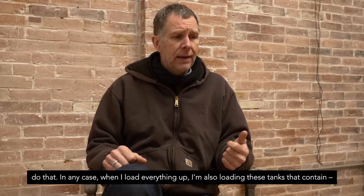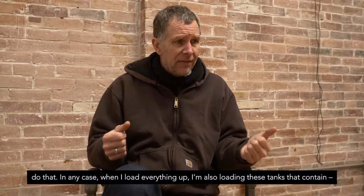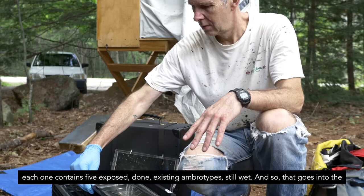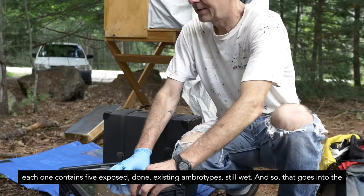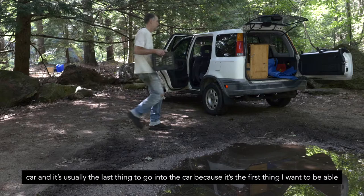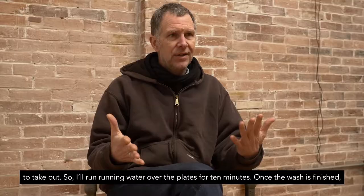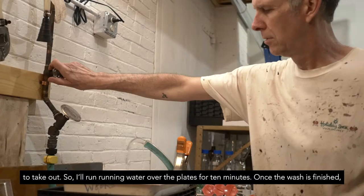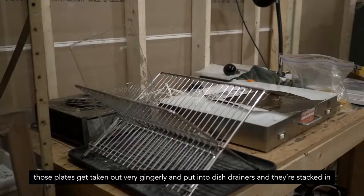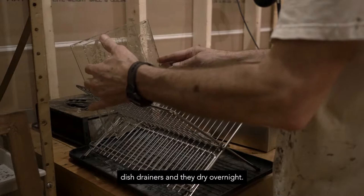When I load everything up I've also been loading these tanks — each one contains five exposed ambrotypes, still wet. That goes into the car, usually as the last thing to go in because it's the first thing I want to take out. Then I run running water over the plates for 10 minutes, and once the wash is finished those plates get taken out very gingerly, put into dish drainers, stacked, and they dry overnight.